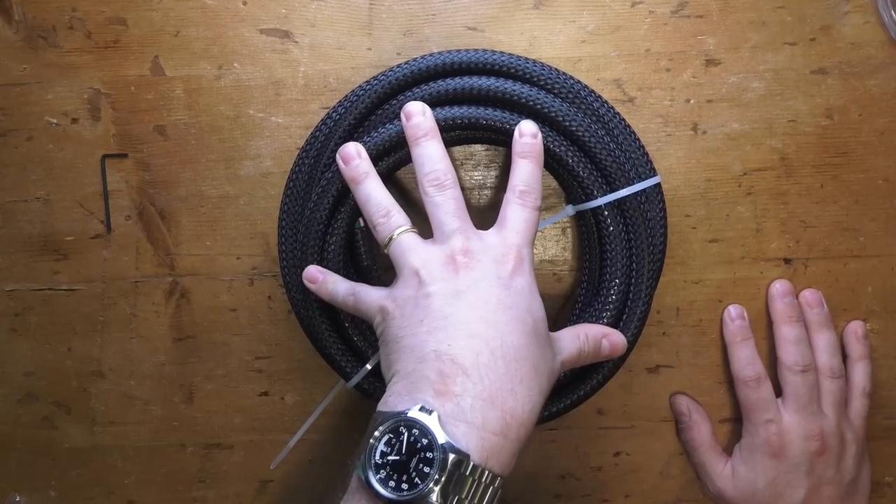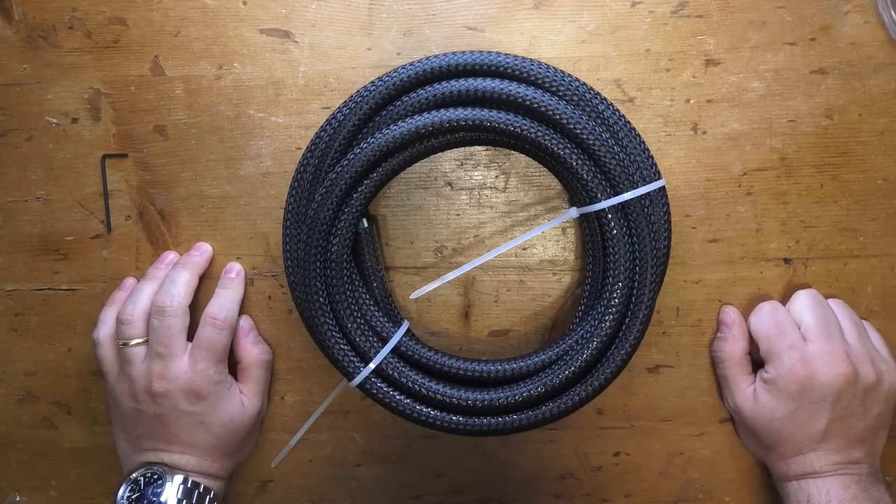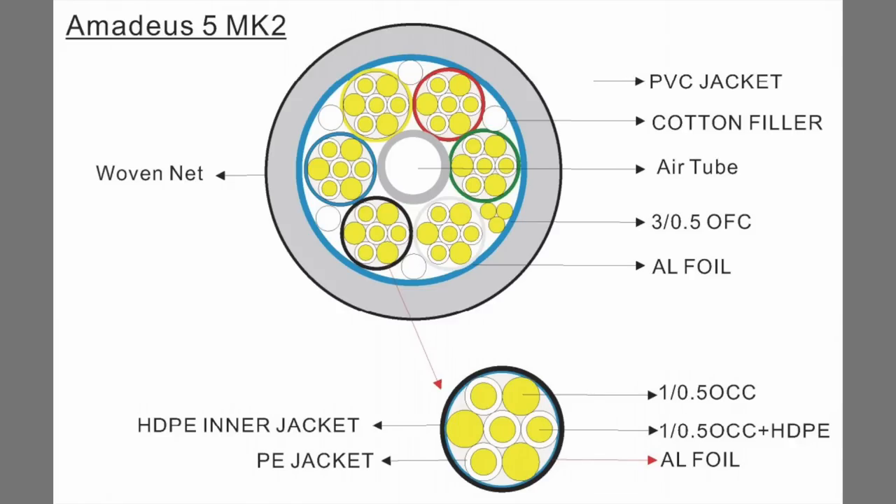This is the Amadeus 5 MK2, dedicated to the famous composer. I'll put an image here so you can see in detail what's inside. As you can see, proceeding from the outer part to the inside: this is a 16 millimeter cable, a very fat, nice baby. Apart from this nylon braid, we have a PVC jacket on the outside. Inside, we have six main wires with some cotton filler between them, as you can see. And in the middle, we have an air tube.